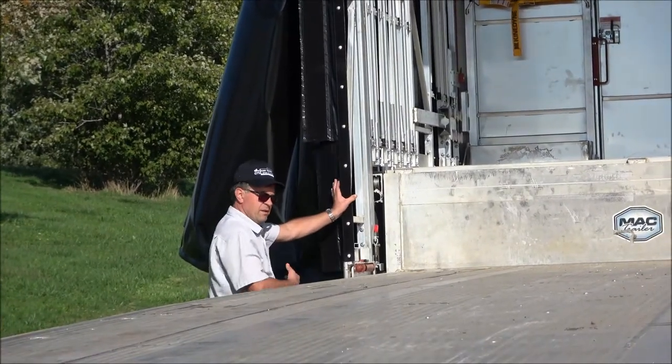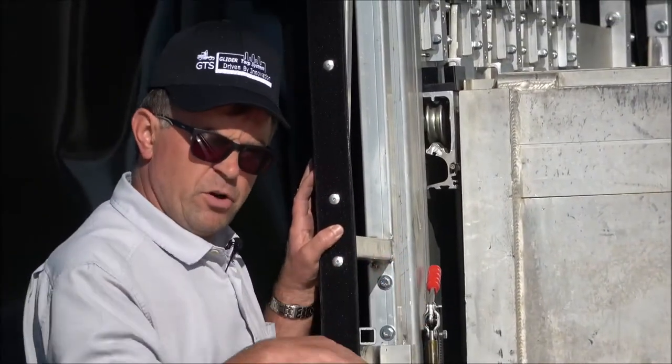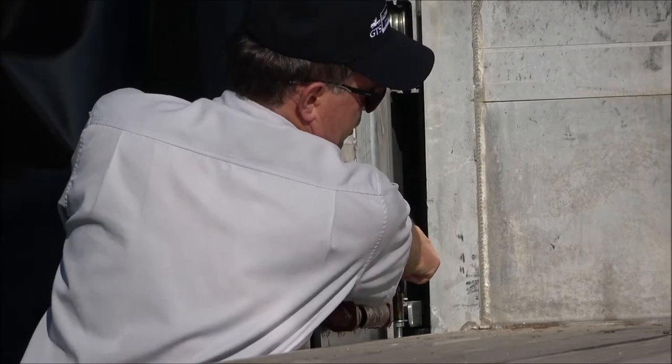When you are in this position, you want to make sure that the system doesn't roll anymore — using the carrier stopper, as we call it.